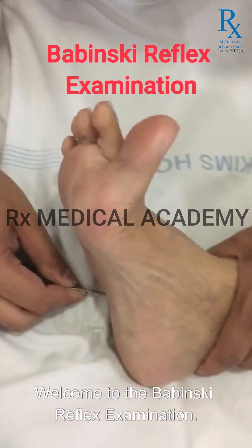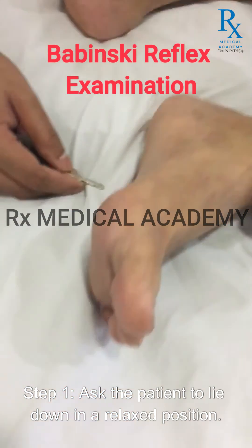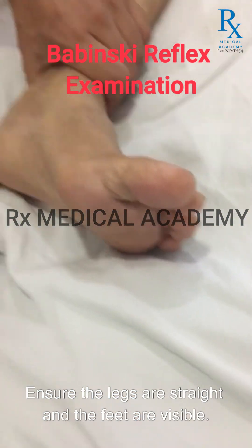Welcome to the Babinski Reflex Examination. Step 1: Ask the patient to lie down in a relaxed position. Ensure the legs are straight and the feet are visible.